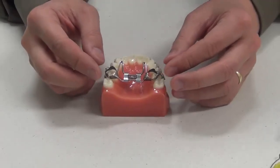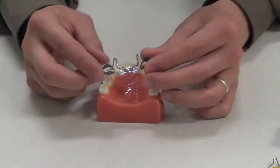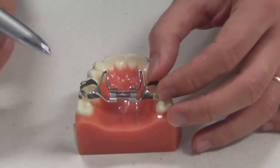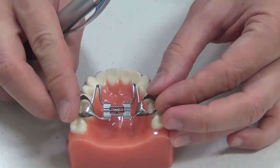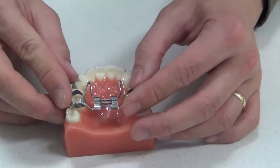Today I'd like to talk about fixed expanders and how to turn these expanders. This expander is a type of plate which is fixed in place, seated around the back teeth along the top. The aim of this is to widen the upper jaw. So we have an expander in already and now we're going to look at how to start turning it.